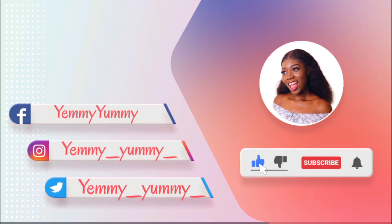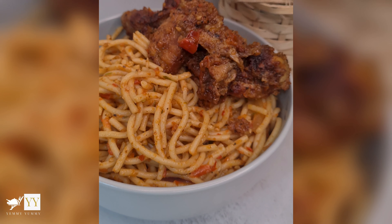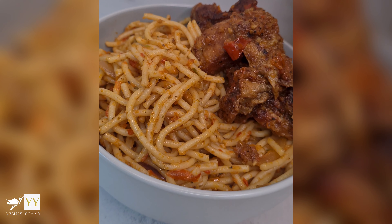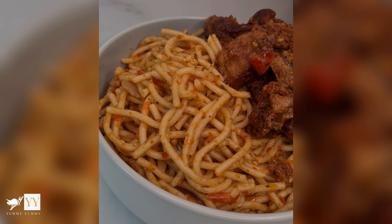Hey everyone, welcome back to my YouTube channel! Today I'll be showing you how I made a delicious bowl of pasta and chicken which serves four people for less than five pounds — and I still had a lot of leftovers. I'm giving a basic summary of all the things I had to buy.